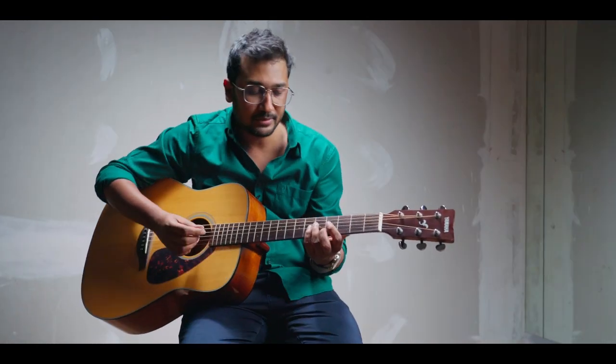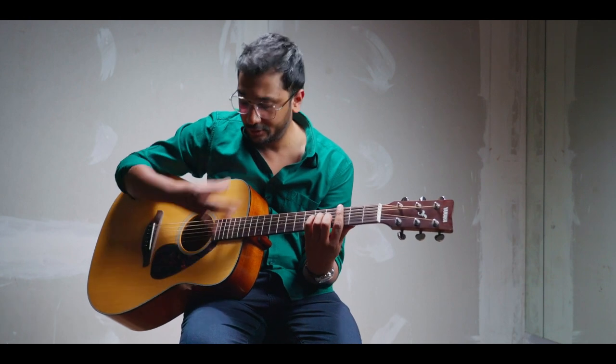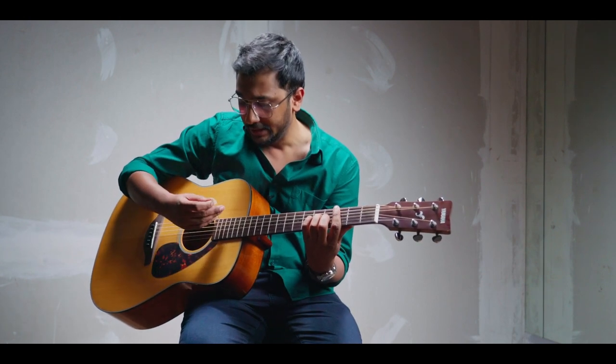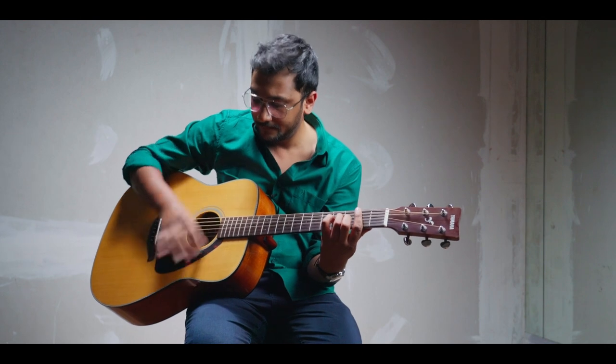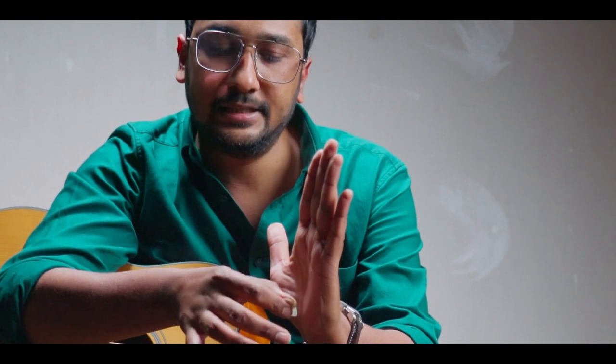For example, on the upstroke it should not be that only the bass strings are covered more — it should be even. You should try to give the stroke to all strings very evenly. It takes time if you're a beginner, but you can achieve it if you keep these points in mind while practicing. For upstroke technique, I'm not holding the pick very strictly. When I give the downstroke, I angle the pick slightly to pass strings comfortably, and on the upstroke I slightly change the pick angle to move more comfortably.